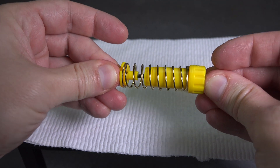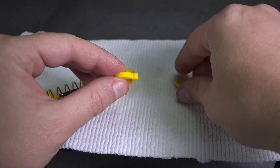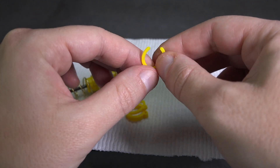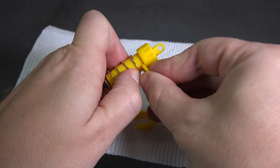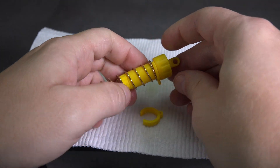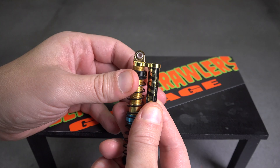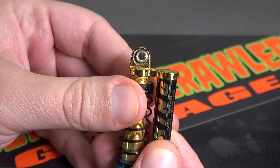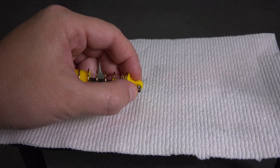Give it another test run and make sure it operates smoothly. The kit came with a few different sized damper spacers that can be used to adjust the spring tension. Entry level shocks will usually use these spacers to adjust the spring tension, but a higher grade shock most likely will have a threaded body with a nut to adjust the tension. When installing the ball collars, I like to use a pair of needle nose pliers to help pop them in place.